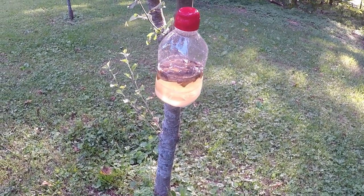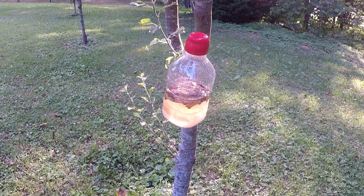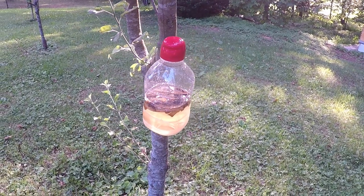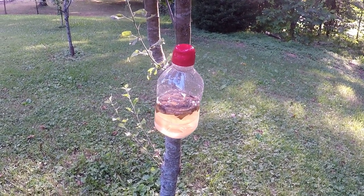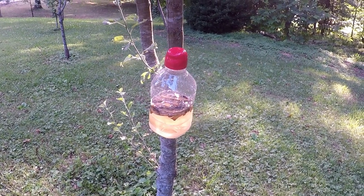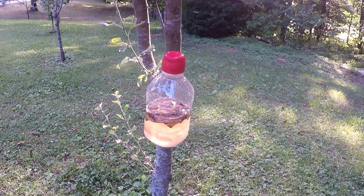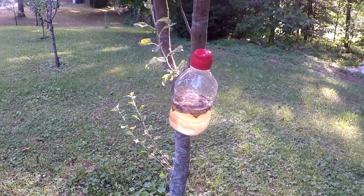Hello YouTube friends, this is Major with Major Honey. I wanted to give you a video on a wax moth trap, hornet trap, Japanese hornet — pretty much any kind of nuisance to your honeybees. It'll even catch mosquitoes and stuff as well.